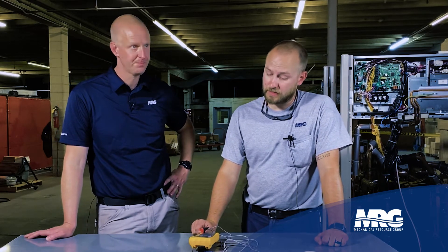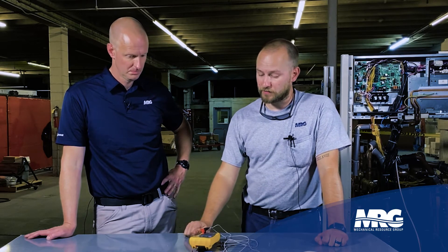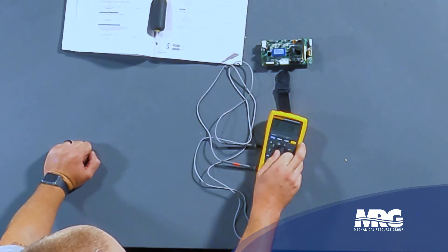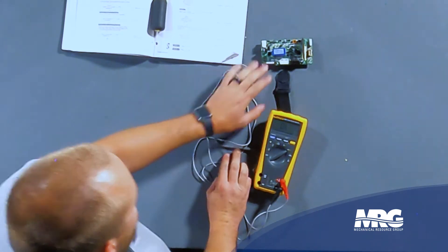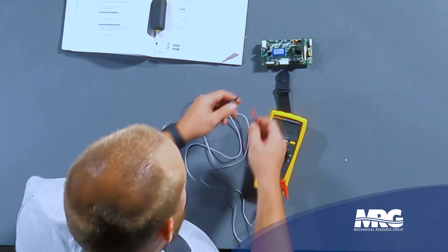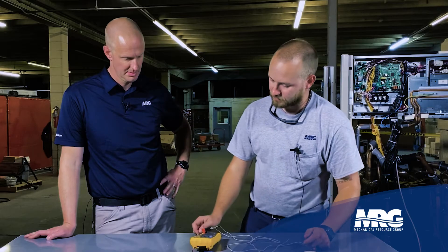In order to check this thing out, the first thing you're going to do is turn the module off, wait a few moments for everything to de-energize, and then break out your meter. Set it to audible tone resistance — you've got a little fuse right here. Check your meter leads, make sure that everything rings out, and check that fuse. We know that fuse is good.